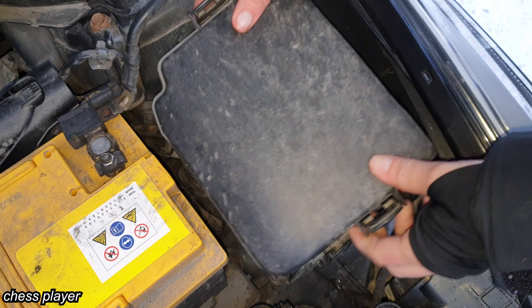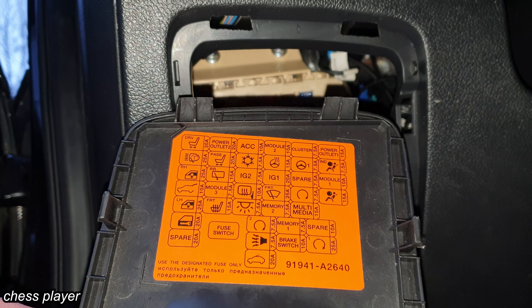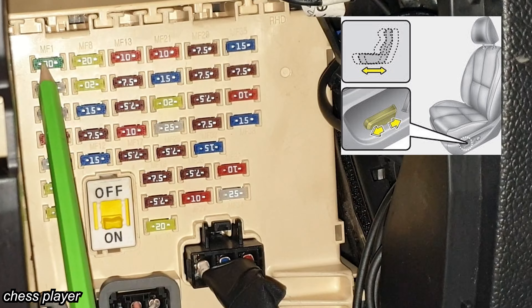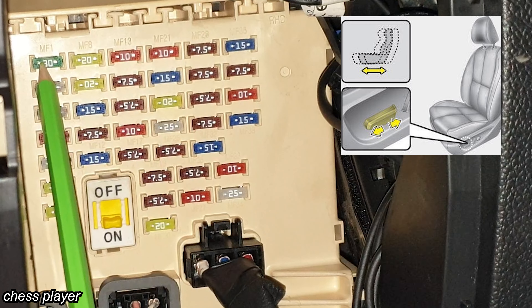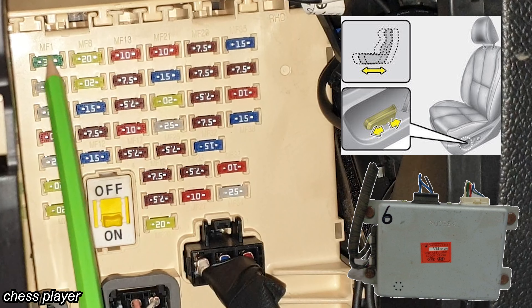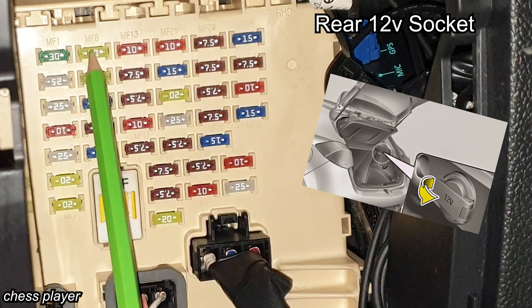Let's cover this and go check inside. For this one we have a diagram on the back of the cover. This one is for the electric seat adjustments, driver lumbar support switch, driver seat manual switch, and driver IMS module. This one is the 12 volt supply power outlet number two.